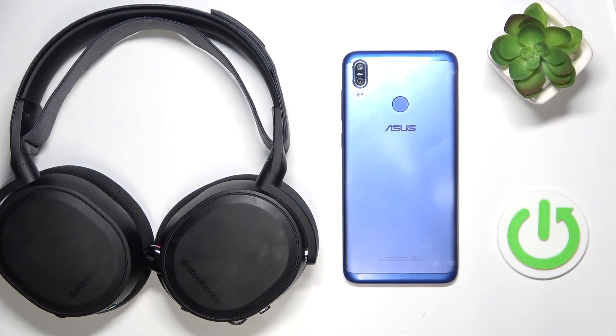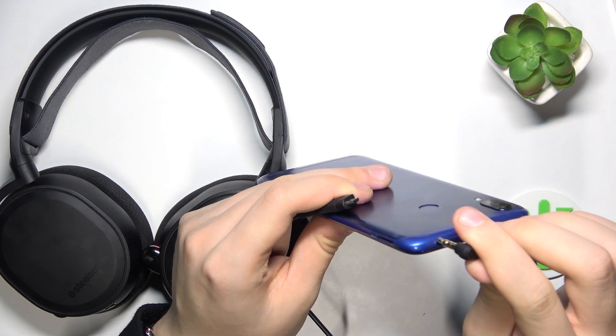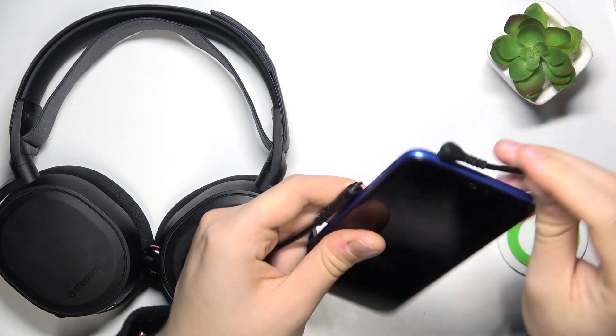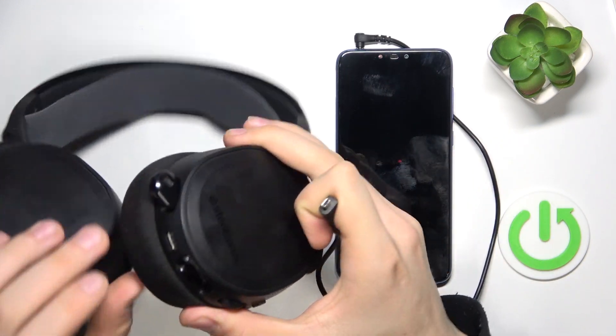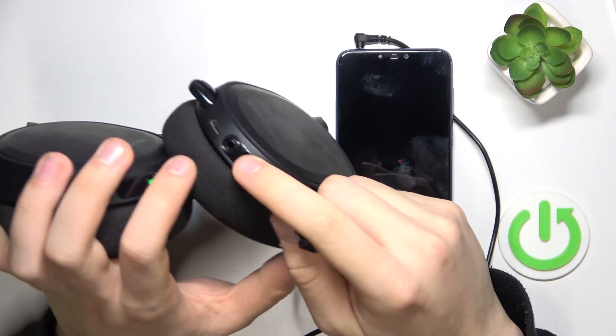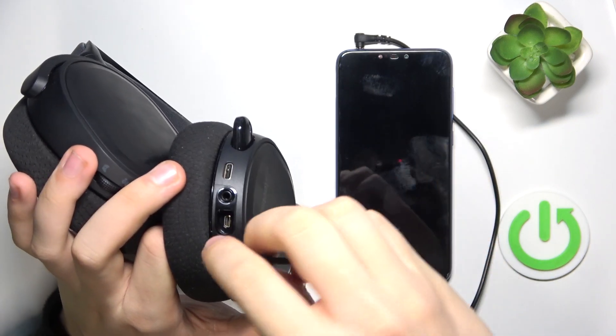You can connect your headphones to your phone using your jack cable. You just have to plug this cable straight into your phone, and the second part you have to plug in over here — it might be difficult, but let's try.